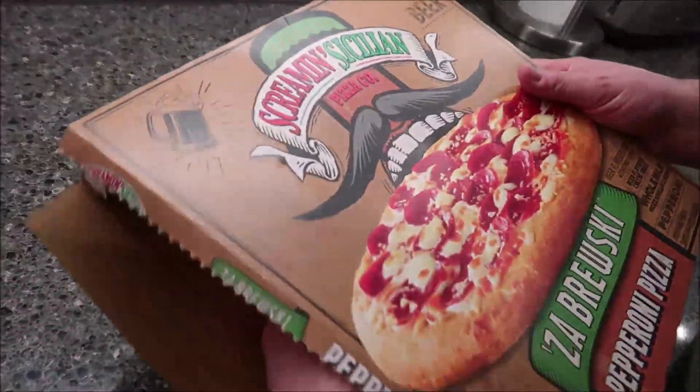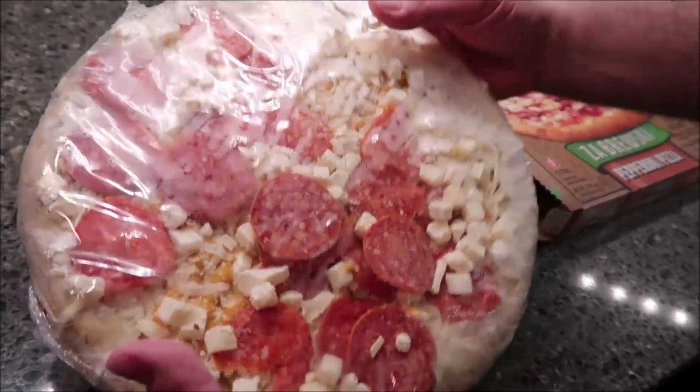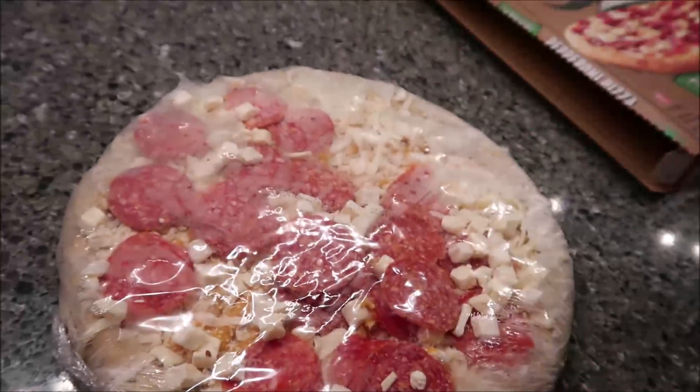This is what it looks like. I'll probably rearrange some of this pepperoni on there a little bit, but that's what it looks like. You can see the cheese sauce underneath there — see the darker yellow cheese? I'm going to get this in the oven and I'll show you what it looks like when it comes out.